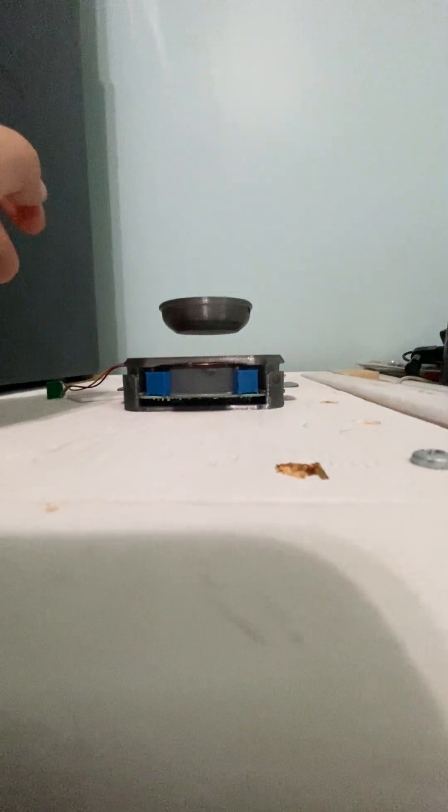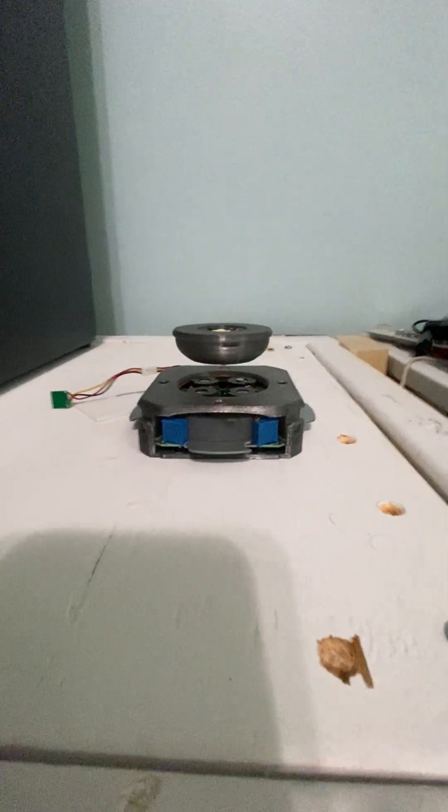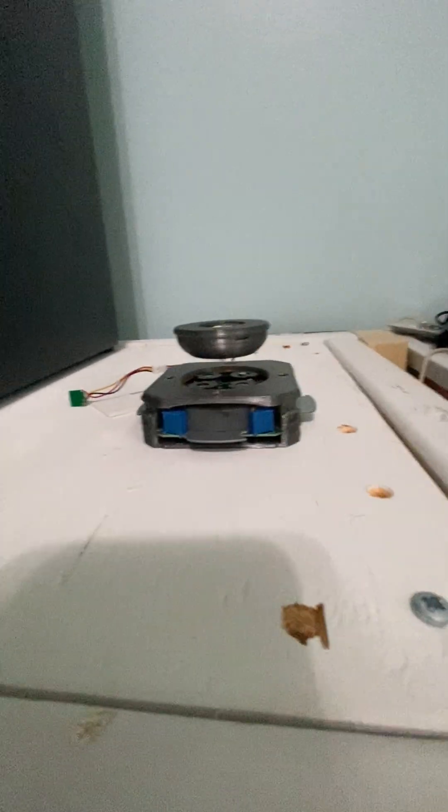There is nothing except pure magnets. Definitely should buy this — I'm enjoying it so much.